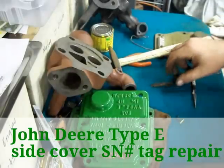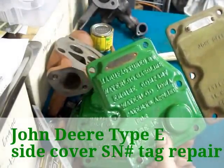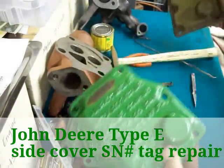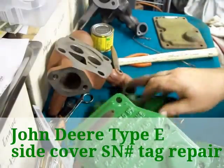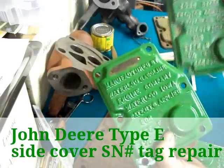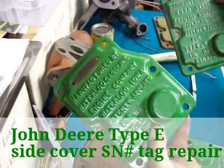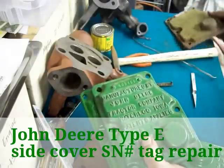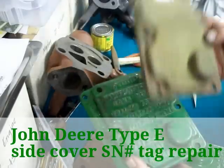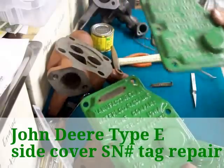Now this cover and this cover are totally different as you see. One has all this writing — Waterloo Gasoline Engine Company — and this one just says John Deere. There is another one that says manufactured by John Deere, and this one says manufactured by Waterloo Gasoline Company. I believe the earliest engines will have these on them without the brass tag. Both of these do have brass tags.